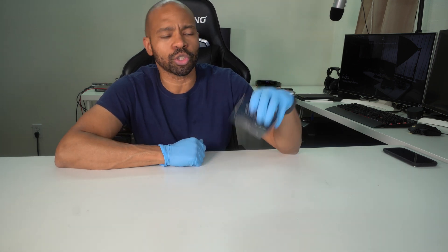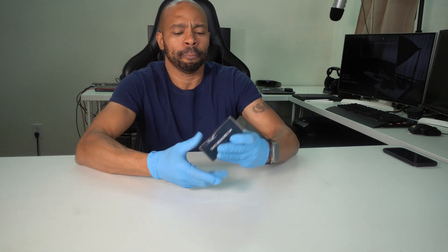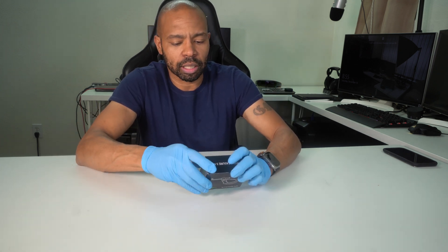All right guys, welcome back to the channel. Today I'm going to be unboxing this Festool tape measure and let's go ahead and open it up and take a look at it.